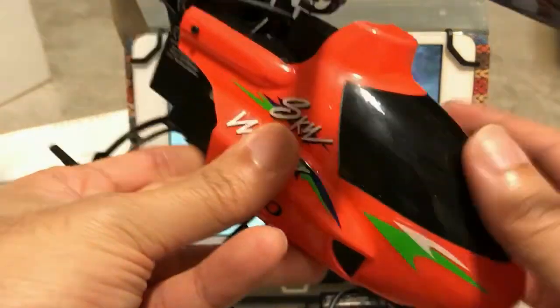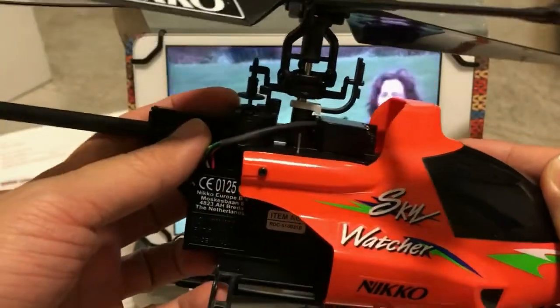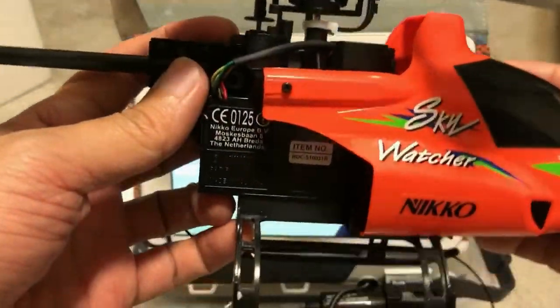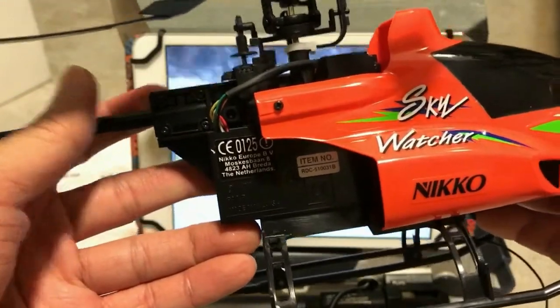I'm going to try to modify this heli to see if I can add another servo at the back for elevator, and make it into a four-channel hobby-grade helicopter.